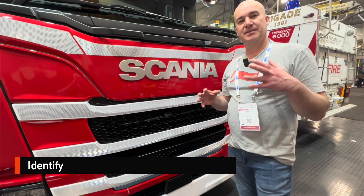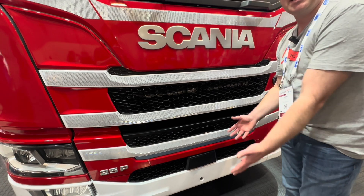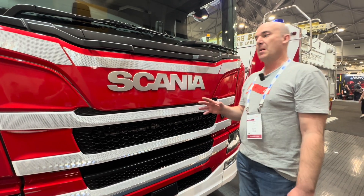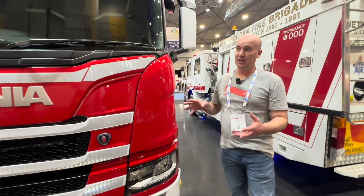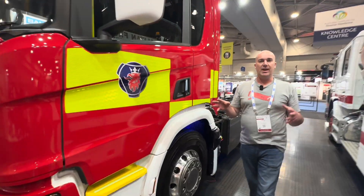As you approach one of these vehicles, it's important to have a look at the registration plate. It's not here being a brand new truck, but if it was electric you should see a blue triangle there. Walking around this truck you might even see some livery or some badging. There's nothing on this one being one of its first in the country.